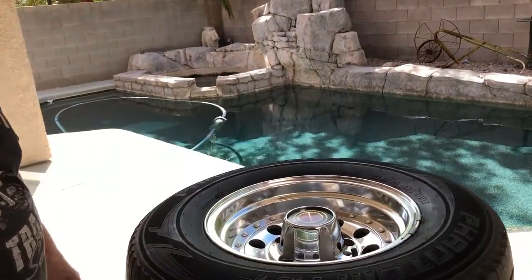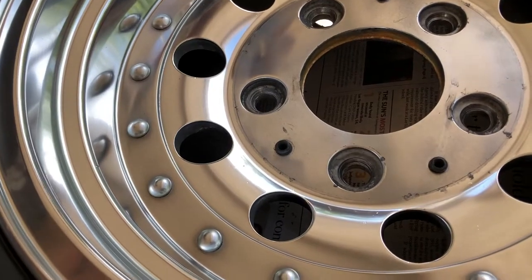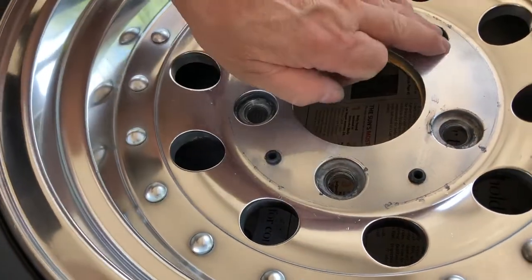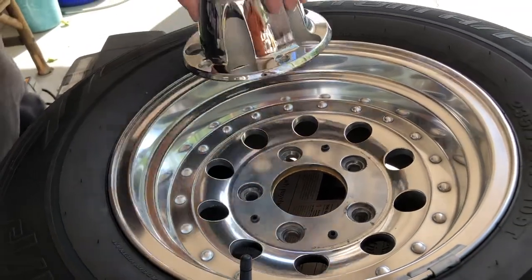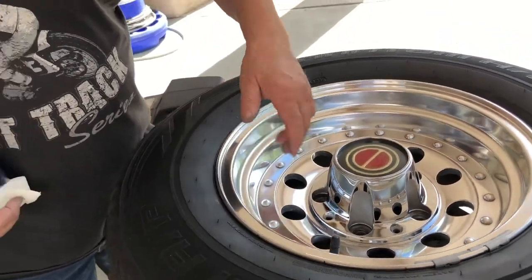Welcome back, everybody. This is the moment we've been waiting for. The last time you saw this wheel it was covered with Neverdull. Since then, I've wiped it down with rags, cleaned it up with lacquer thinner and a paper towel, and put some paste wax on it. This is the finished product. As you see under this cap, that is the factory paint — at one time the whole wheel looked like that. Since we've cleaned it up, it looks a whole lot better. That is better than a brand new wheel, in my opinion. I hope this video has helped anybody out there. I sure had fun making the video. Thank you very much. Take care.